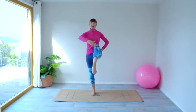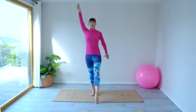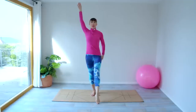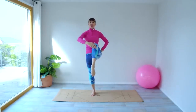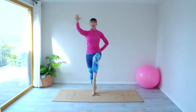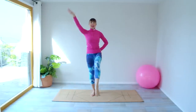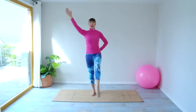Hold this one here and now we're going to reach the foot out, take the arm up and then bring it back. We're going to reach and back. So this top arm is really reaching back — we're stretching through the shoulder and the chest. Reach and back, reach and back, reach and back. One more — reach and back.